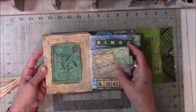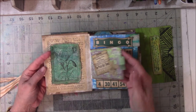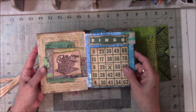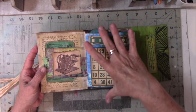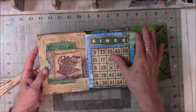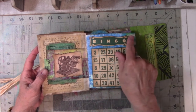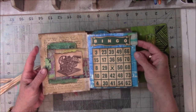I was gifted lace and kinds of ribbons, and I used those. I really like this bingo card. I did have to cut it apart because it was just too tall, but I really wanted it on here. The only way I could figure out how to do it is to cut out the numbers and then just cut out the word bingo. There were some other numbers above this, but I got rid of those.